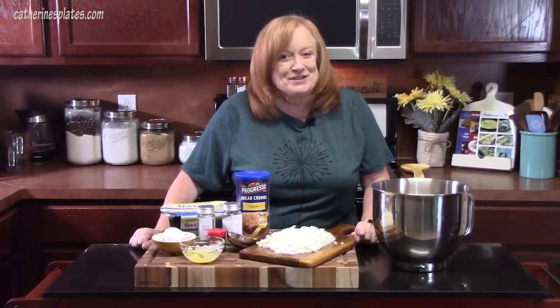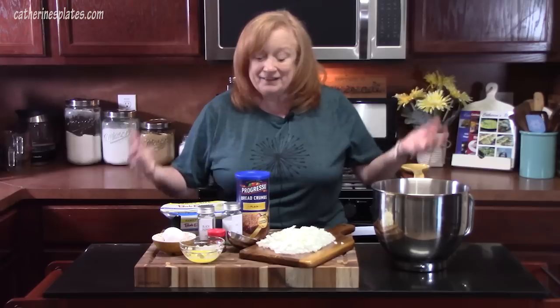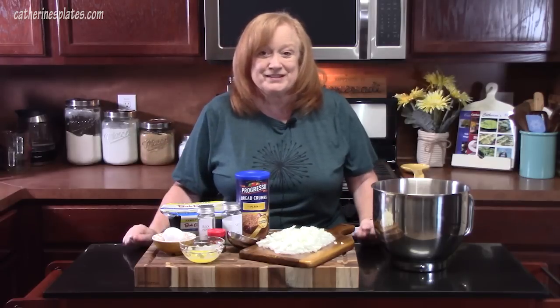Welcome back everyone. Today I'm going to show you how to make Swedish meatball meatloaf — two of my favorite things, Swedish meatballs and meatloaf. All the flavors that we love. Plus, I'm going to show you how to get this meatloaf nice and moist. Y'all come on down here and let's put this one together.